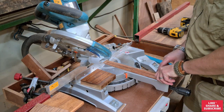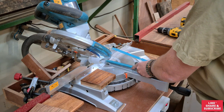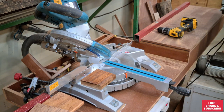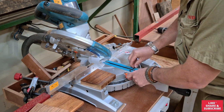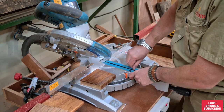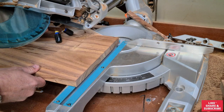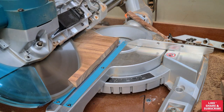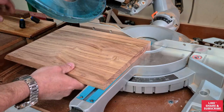Before I cut my 45 mitre, I'm just going to switch out my zero clearance blade guide with the standard blade guide, otherwise you will be cutting into it and you won't have zero clearance again and you'll have to redo it. It takes two to three minutes to change — it's very quick. If your zero clearance blade guide gets cut up you can make a new one afterwards, but when I cut miters I just replace mine with the standard ones and that prevents any damage to them.